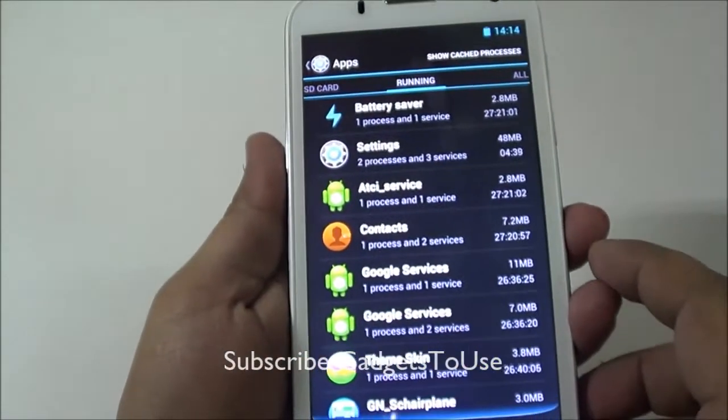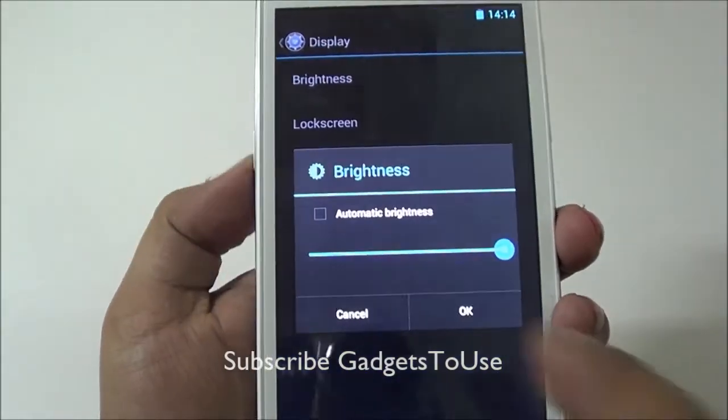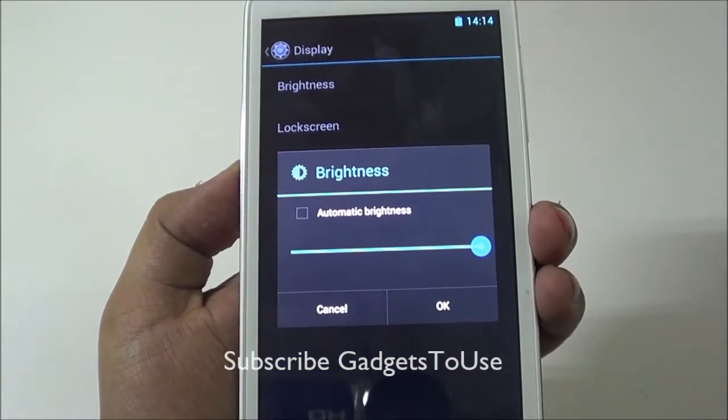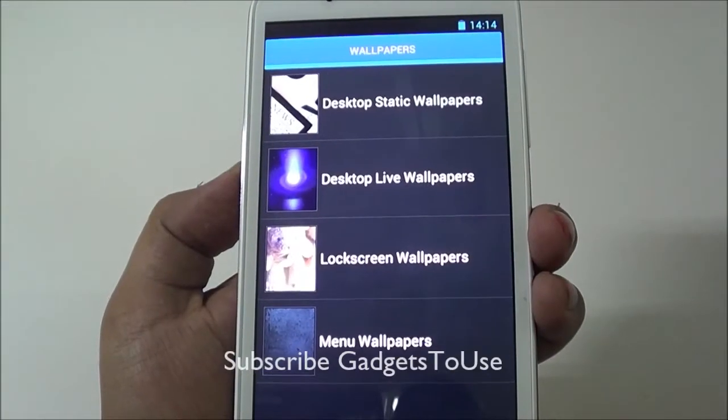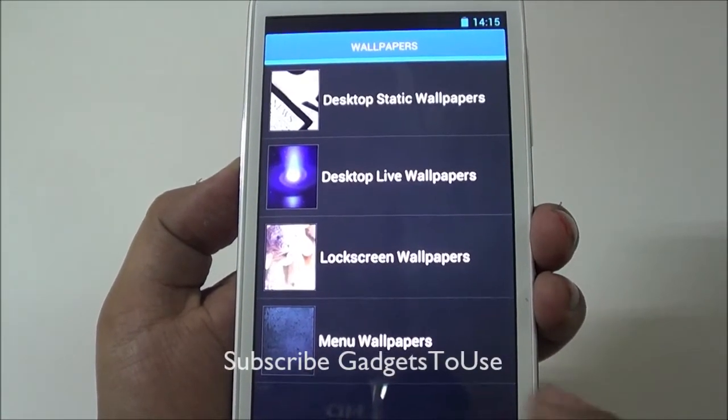The device has 1GB of RAM, with 440MB currently used and 537MB free. The device is fairly responsive with no noticeable lag. Automatic brightness support is available in the display settings, along with support for static wallpapers, live wallpapers, and lock screen wallpapers.